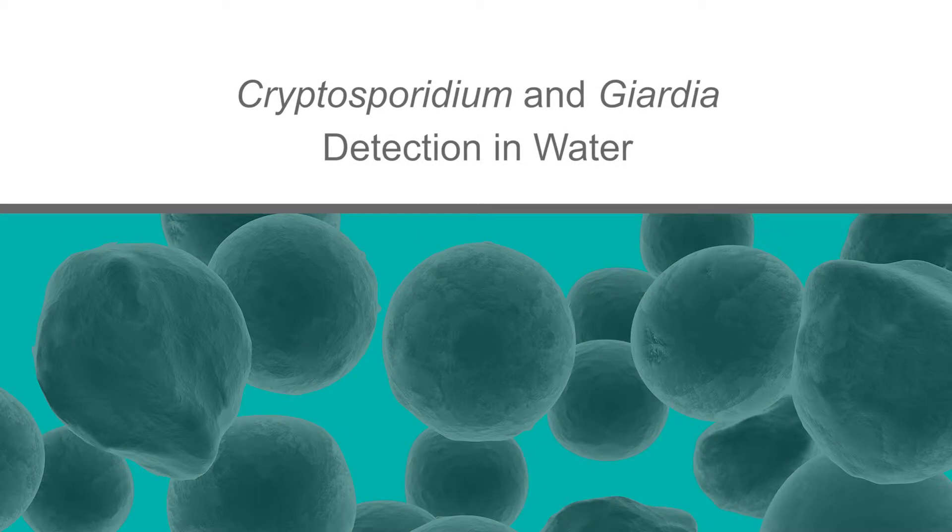In this series of videos we will demonstrate IDEX's optimized procedures for the isolation and identification of cryptosporidium oocysts and Giardia cysts.